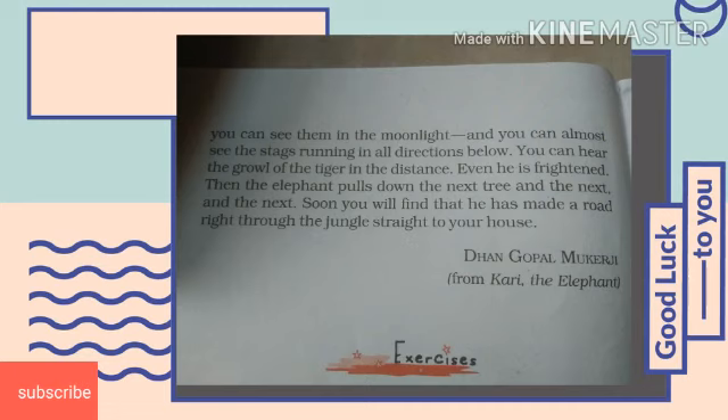So it might be clear to you how Curry was brought up by the author with love and care, and how he taught him different important lessons and what were the characteristics and nature of the baby elephant.